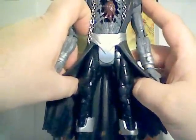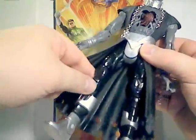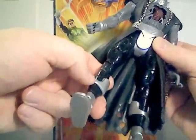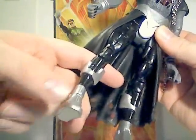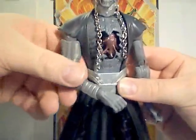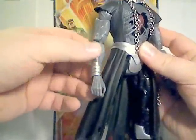The legs are where the sculpt kind of takes a turn for the worse — they're banded and have a very glossy black finish. I wish they had gone with a more matte finish, at least until the boot area. The boots are painted nicely in silver, though there is some slop. Overall the paint is nice — you've got this decaying flesh gray that signifies dead tissue without being too gory.